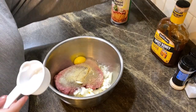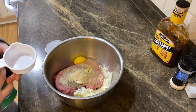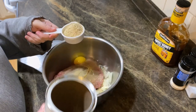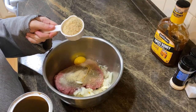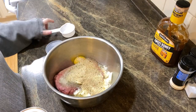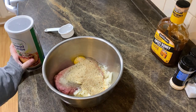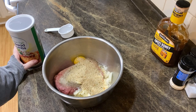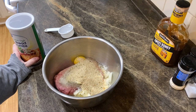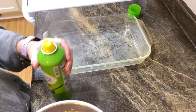Now that we got that in there, we're gonna add our breadcrumbs. That's why I didn't really season the meat too much, because these are Italian style so they've got seasoning in there. We're gonna mix this up — I'm not gonna make you guys watch that because mixing meat looks disgusting, so once I get that done I will come back and show you what I put on top.